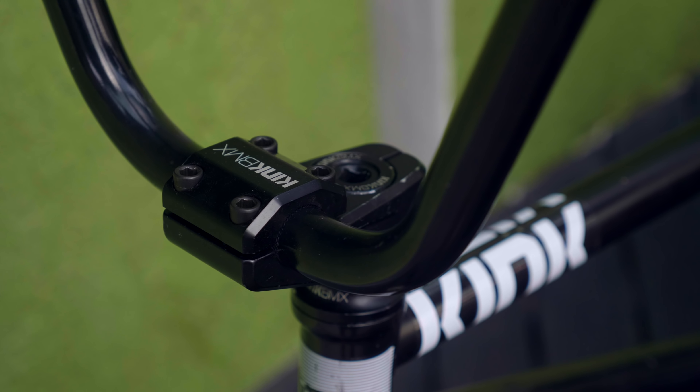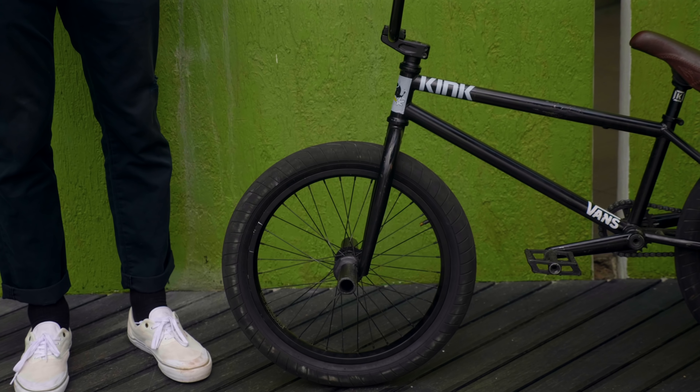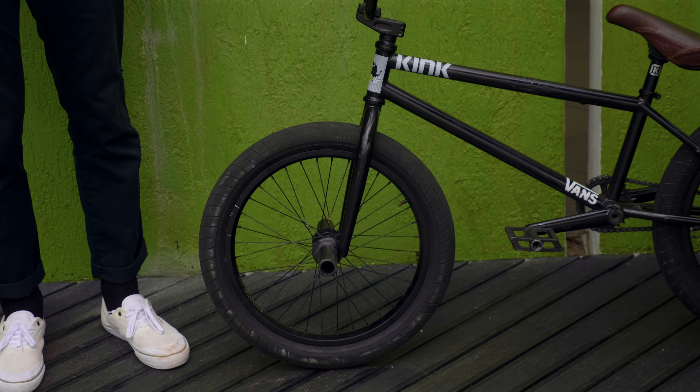Got the Kink top load stem, 48mm reach or something — it's not too bad. I think they do a 53mm reach as well, something a bit wider, but I have a little bit tucked in. Down to the forks, I got the Kink CST forks. They've got a custom dropout, good offset on — not exactly sure what the offset is but they're pretty good.